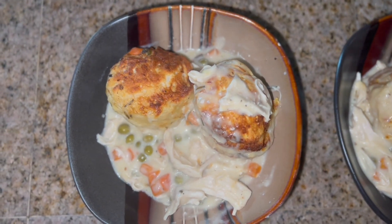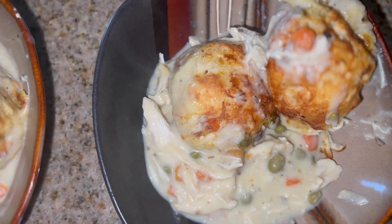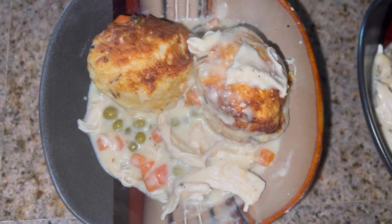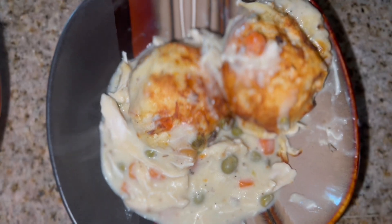There it is, all served up — absolutely delicious! That concludes this week's what's for dinner video. I hope you guys liked it — give it a thumbs up, subscribe, and I will see you on Friday for my soup of the week video. Have a fabulous week, bye!